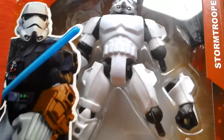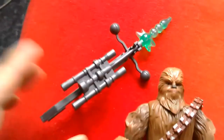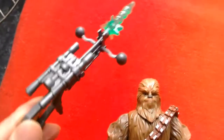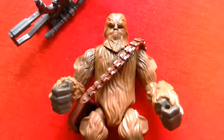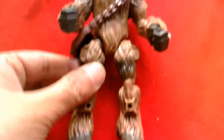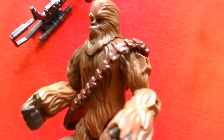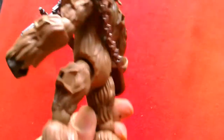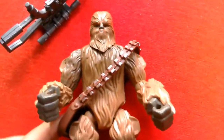Number 8 is Chewbacca. He's quite a big figure and comes with a bowcaster with a green blast effect. He's bigger than most of the Hero Mashers — not a bad looking figure at all — and he's number 8, Chewbacca.